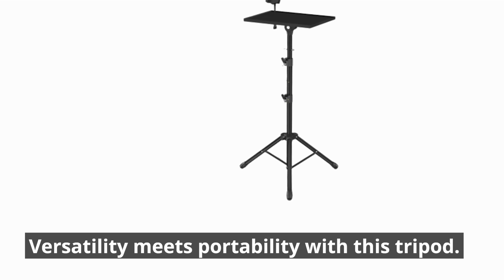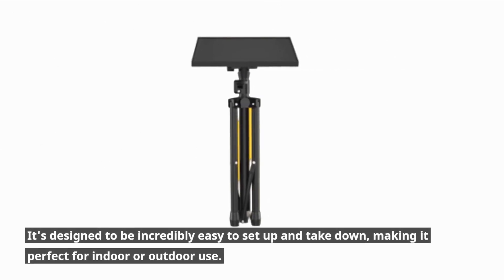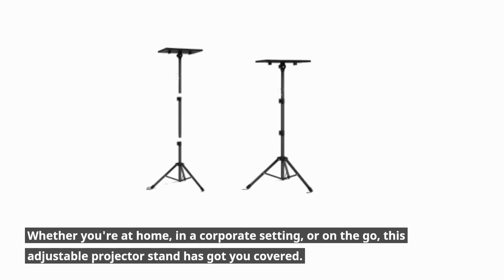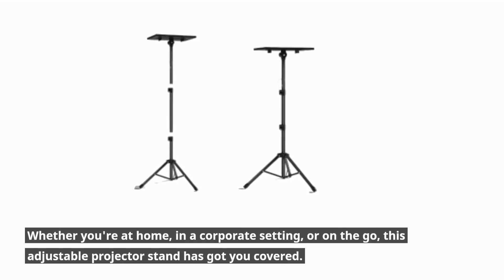Versatility meets portability with this tripod. It's designed to be incredibly easy to set up and take down, making it perfect for indoor or outdoor use. Whether you're at home, in a corporate setting, or on the go, this adjustable projector stand has got you covered.